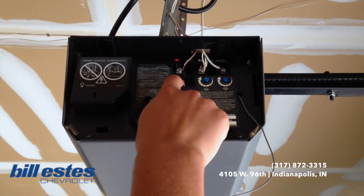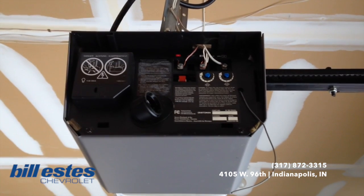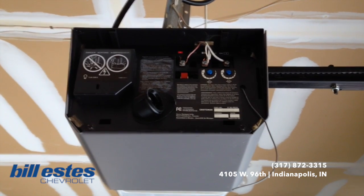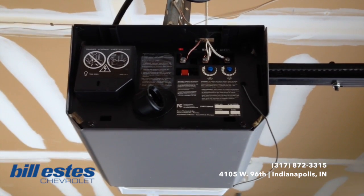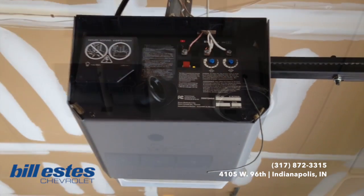It's called the Learn or Smart button. So we're going to press that button, switch back to the vehicle — and this has to be done within 30 seconds. So we're going to switch back to the vehicle and press and hold the same button that we tried the first time. Now it's learning, and then we'll switch back to the vehicle.